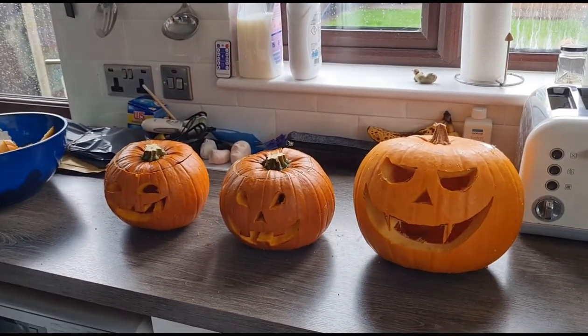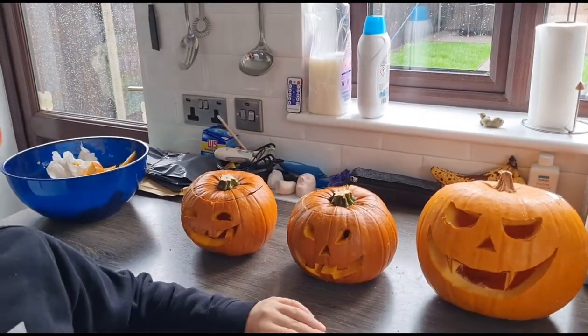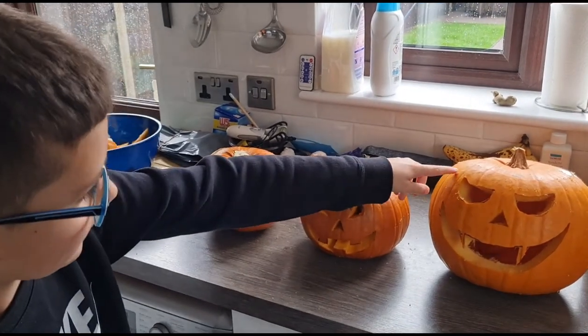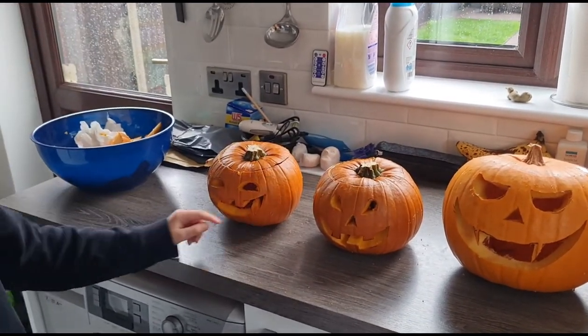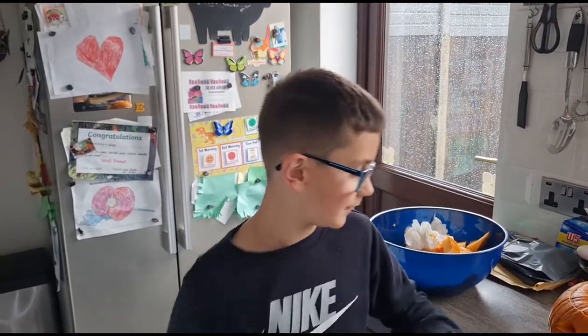My dad done the faces because I couldn't do them — they were a bit difficult for me. But look, we got the big one, I picked them. That was a big one. This is the other one, and this is the other one. So we are going to wait for it to get dark, when we are going to put candles in all of them to see what it looks like at night. So we will catch up then. Until now, we will see you later.